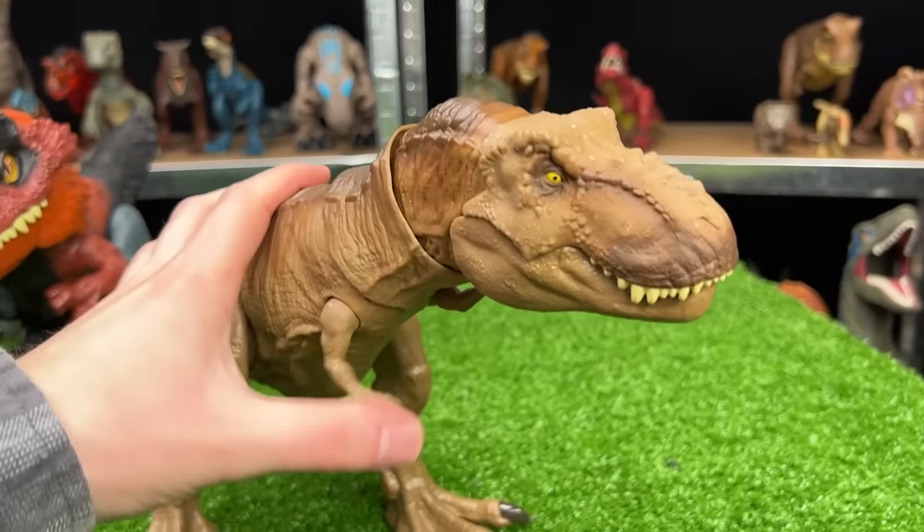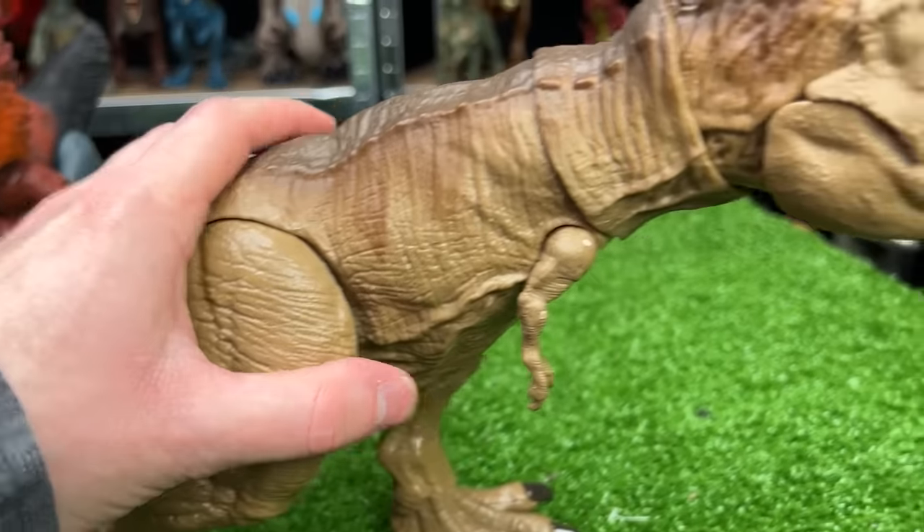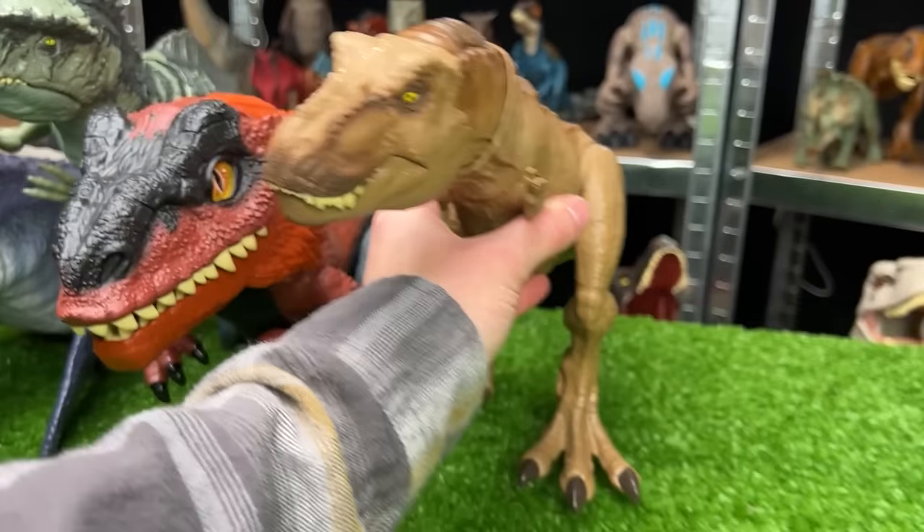Here is our first T-Rex figure of this carnivore collection. This is a classic brown T-Rex, and it has a button on the top of its head for the chomping action. Let's place that next in line.